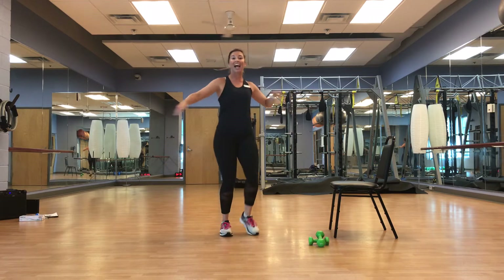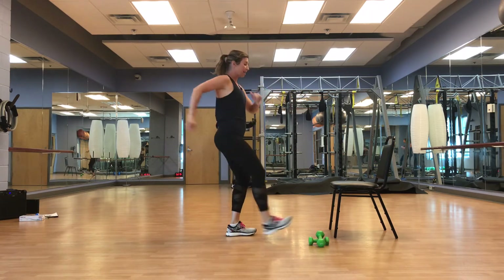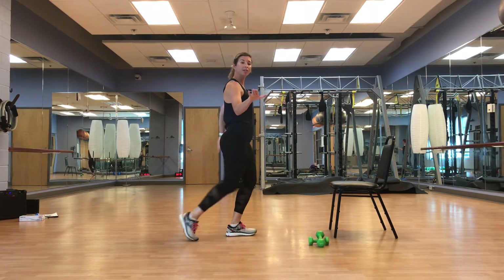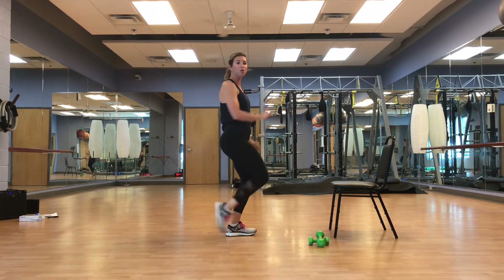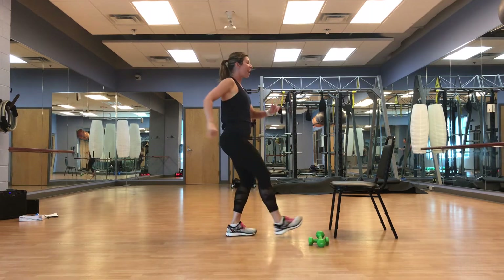We're going to go heel to toe, right leg. Take your time — hold on to that object if needed. Make it work for you, we're going to find movement. We're going to switch.